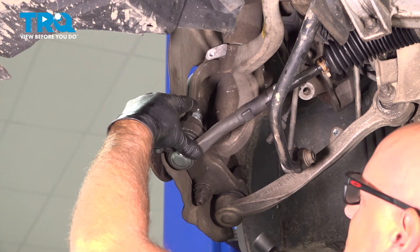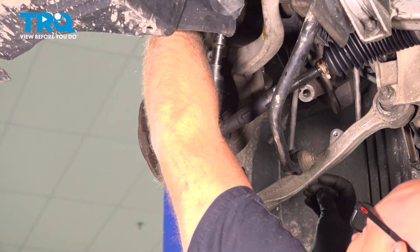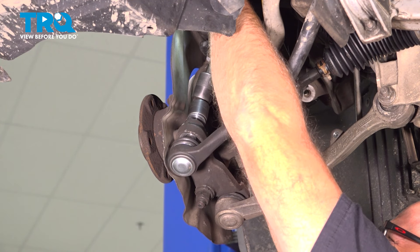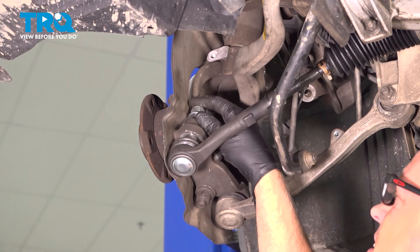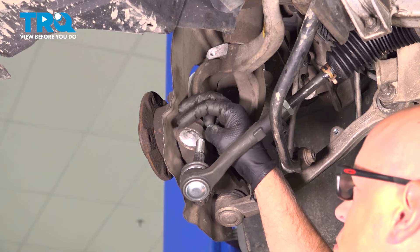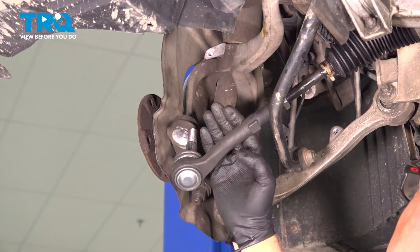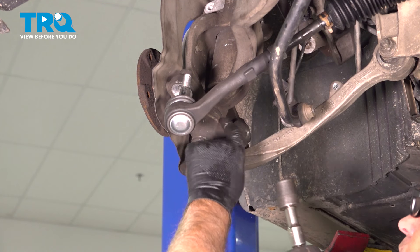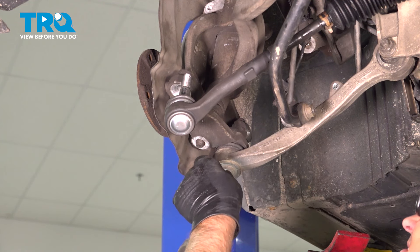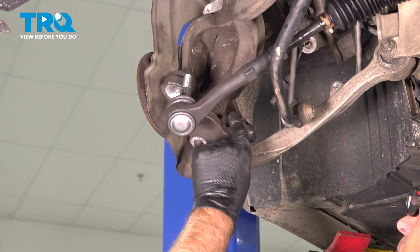Now we're going to take the outer tie rod nut off — use a 21-millimeter socket. Separate that and take that off. If that doesn't separate, you're going to have to use a front-end tool to separate the tie rod from the knuckle. Now we're going to take this nut off for the lower ball joint — use a 21-millimeter socket. Separate that, and if you have to, you're going to have to separate it from the knuckle.